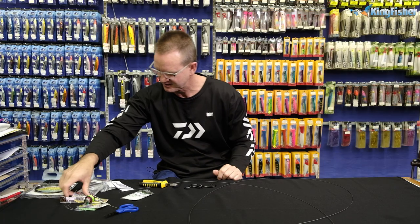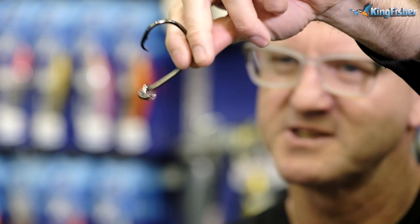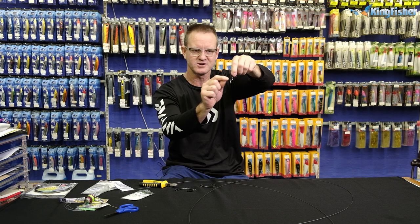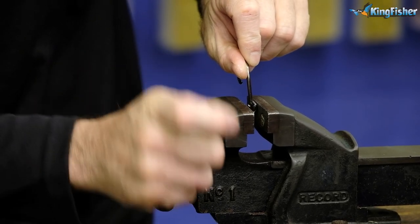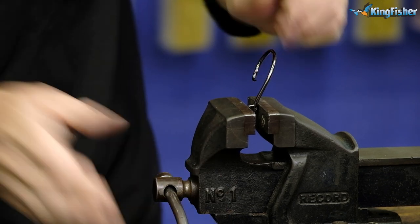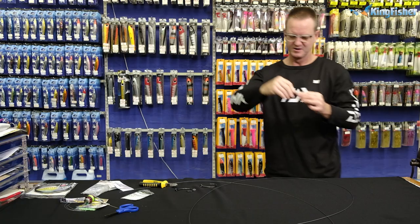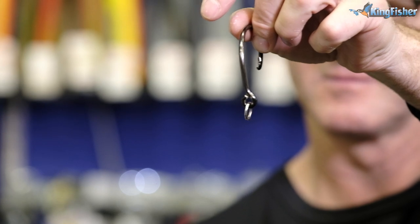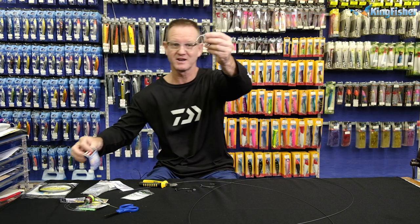We do it slowly so we don't actually break the eye off. Then we've got our number seven solid welded ring. Take our hook, slide it on — so we basically put the solid ring onto the eye. Now to close the actual eye of the hook we just go to our vise here, stick it in the vise, and lightly just squeeze it tight. As you squeeze it, you move the hook so you don't put all the pressure on one side. Now you can see that it's completely closed. There's your solid ring — that solid ring breaks at 730 pounds, so it's never going to open.